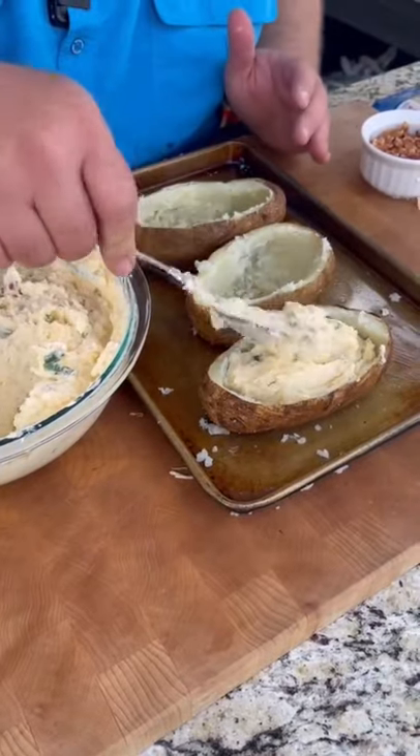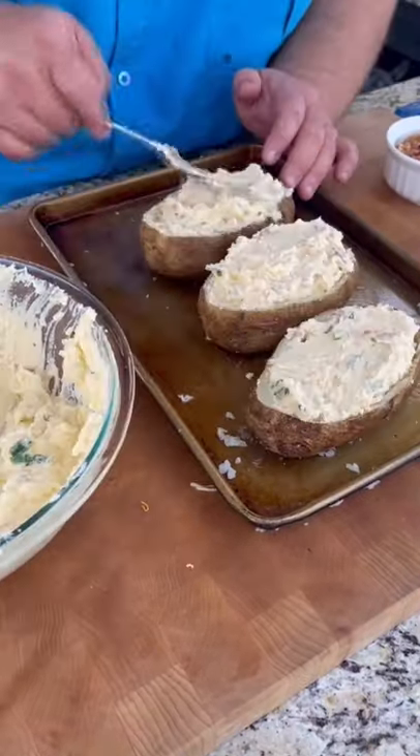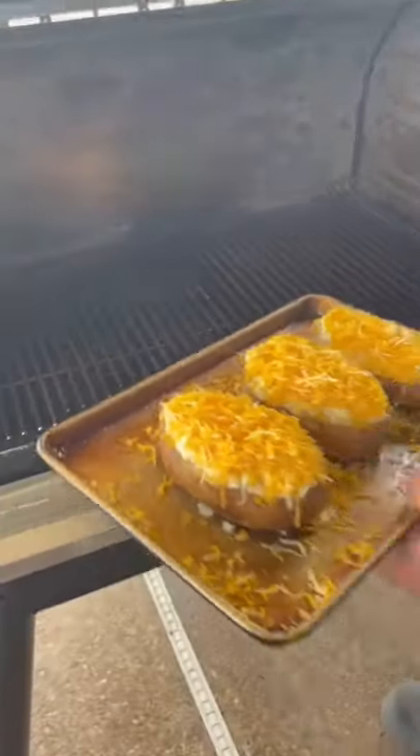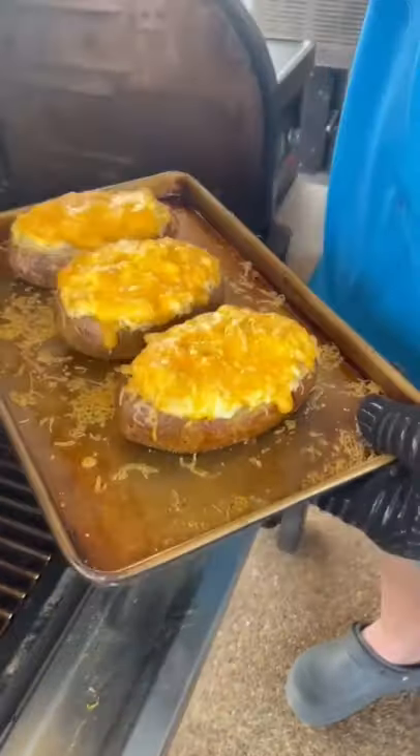I'm going to fill those potatoes right back up with the goodness. That's what I'm talking about. And we're going to cover it with more cheese, then right back on the Traeger until that cheese is nice and melted.